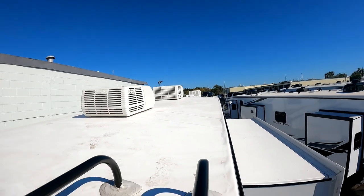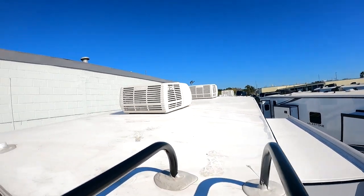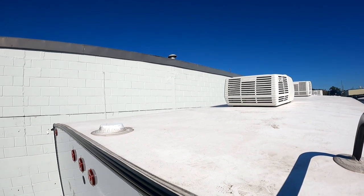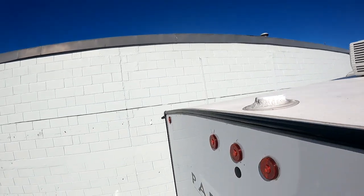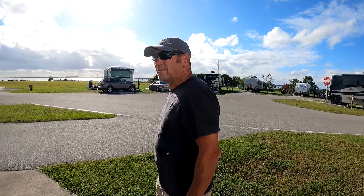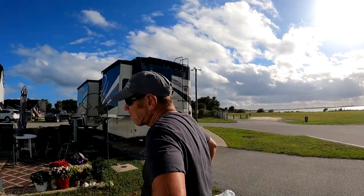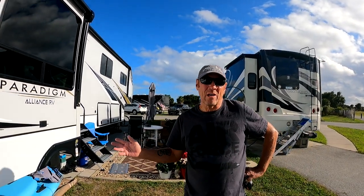It's got three ACs and a Winegard antenna. The roof looks pretty good. There's the camera hookup right there. That's the outside of the Alliance Paradigm MP 390 — thanks for watching.